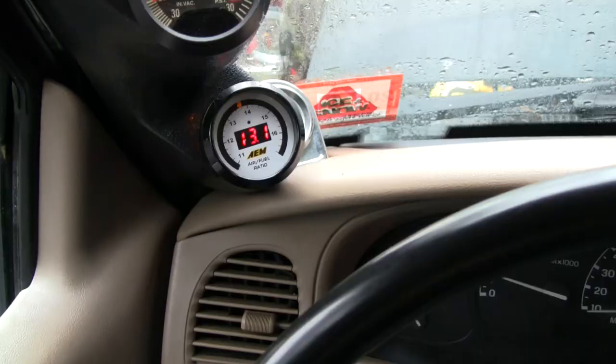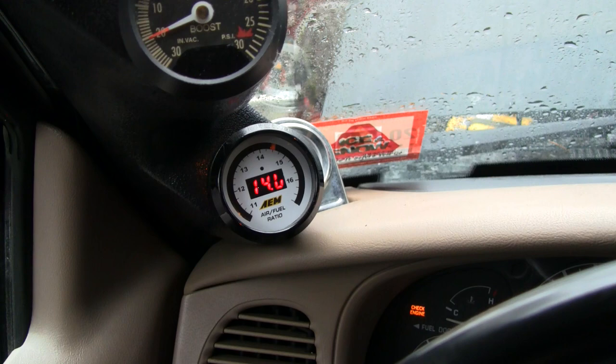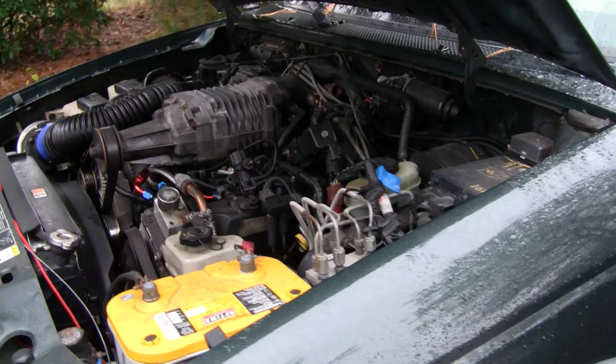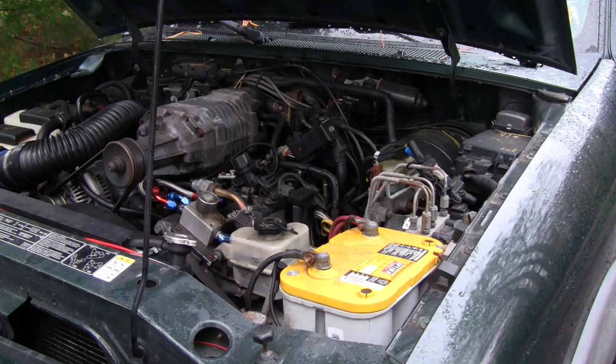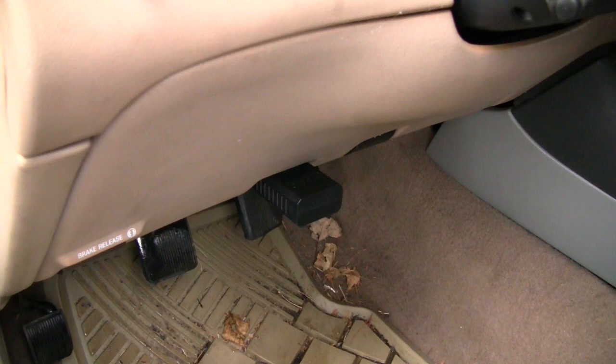This truck hasn't started that good in probably a year. Looking at our wideband, we're running a little on the rich side — right around 13 — but that's normal. The vehicle should be choked a little bit when the engine's cold. Now it's already starting to come up almost to normal. The idle sounds nice and smooth — way better than before, when it would be surging, choking, and the engine would be rocking back and forth.